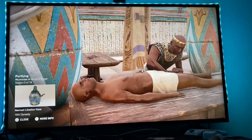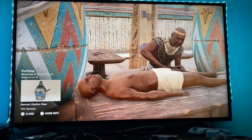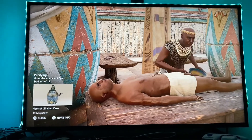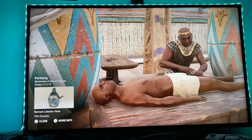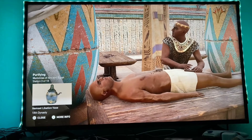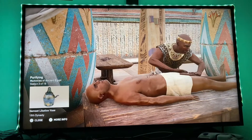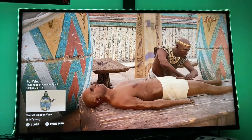The purification of the body began with a libation from sacred water. The priest then fumigated the body with terebinth resin. After the ritual cleansing, priests used oils, spices, and all kinds of essences to further purify the body of the deceased. Finally, all body hair was meticulously removed.